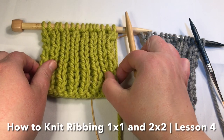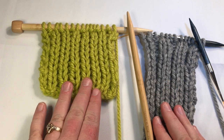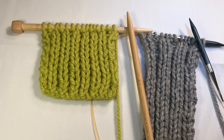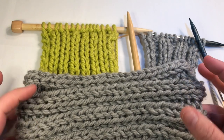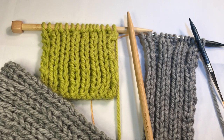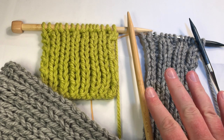Learn how to knit stretchy rib stitches. These stitches are used in many things. Today we're going to learn the one by one and the two by two rib stitch. You'll learn about multiples and we'll dive into a pattern making this nice headband in today's how-to knit series — the one by one and two by two rib stitch — Learning for Complete Beginners, lesson four.